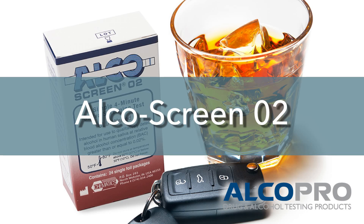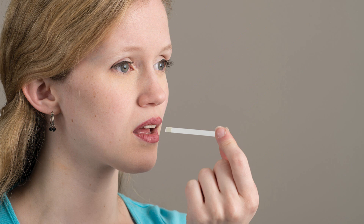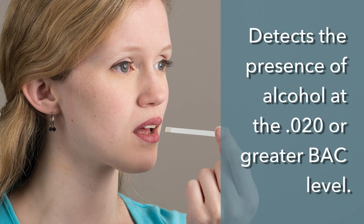The AlcoScreen O2 is a saliva alcohol screening test and is approved by the Department of Transportation for DOT workplace testing programs. Because the proportion of alcohol in saliva is directly related to the proportion of alcohol in the blood, the AlcoScreen O2 is able to quickly detect the presence of alcohol at the .02 or greater BAC level.